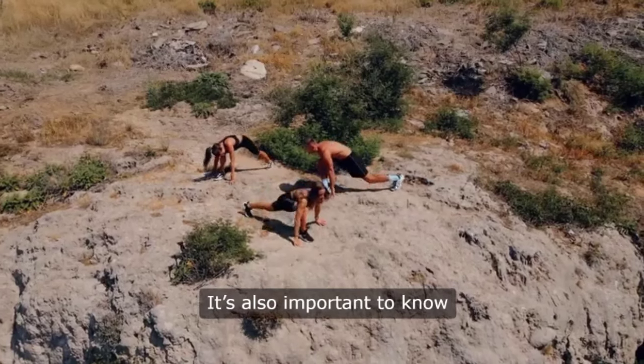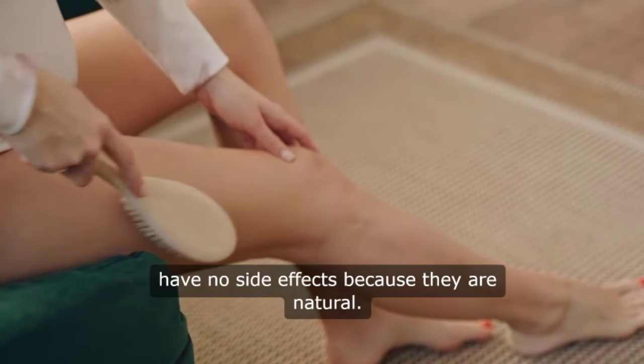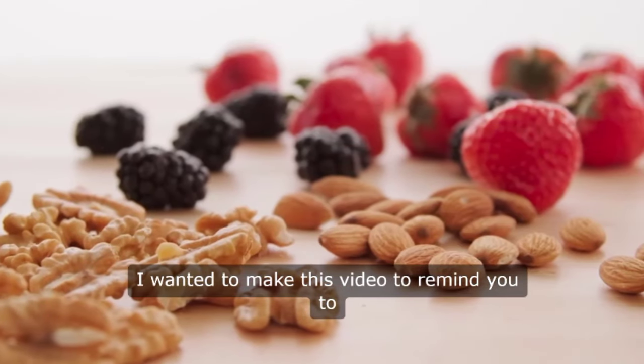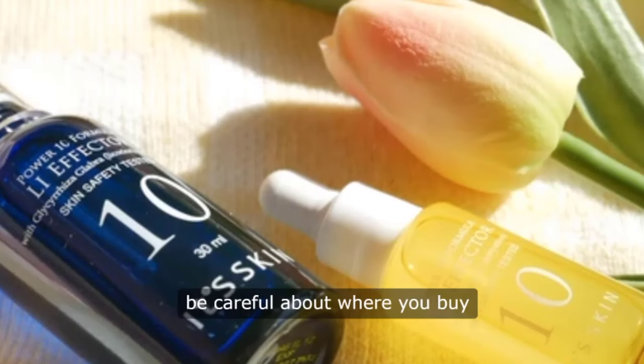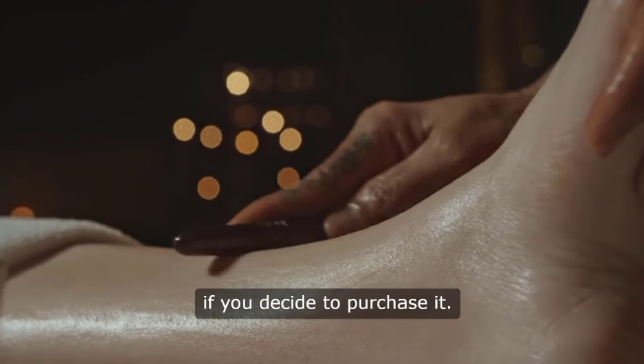It's also important to know that joint restore gummies have no side effects because they are natural. I wanted to make this video to remind you to be careful about where you buy joint restore gummies, and to take the treatment seriously if you decide to purchase it.